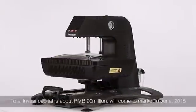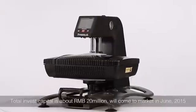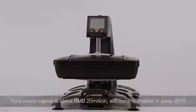Total invested capital is about 20 million RMB. We will come to market in June 2015.